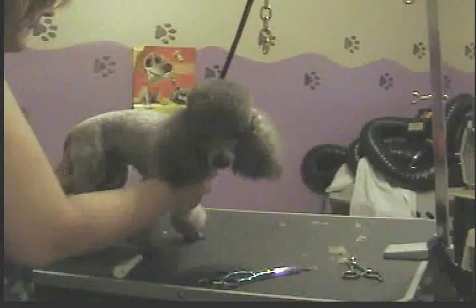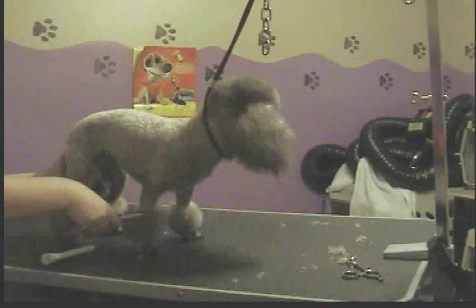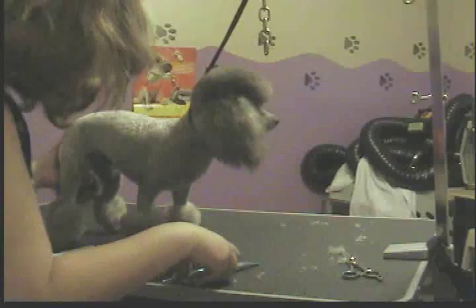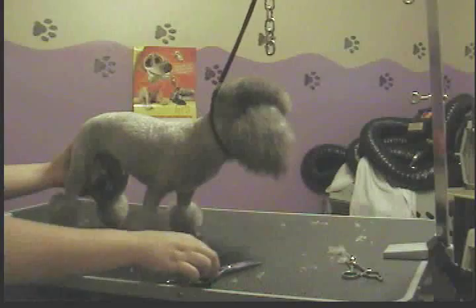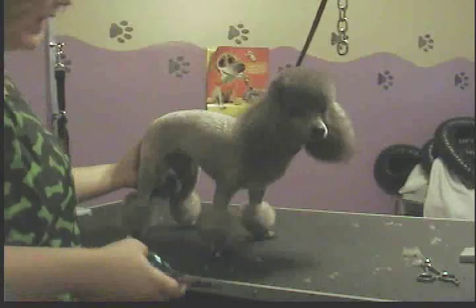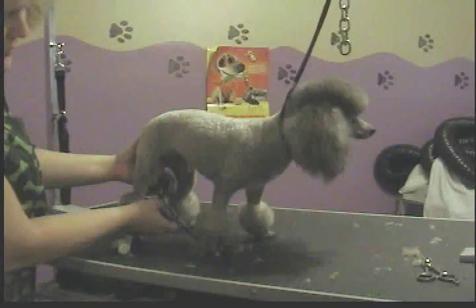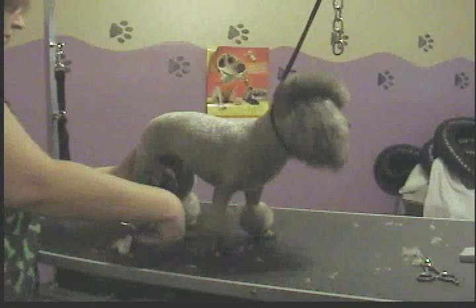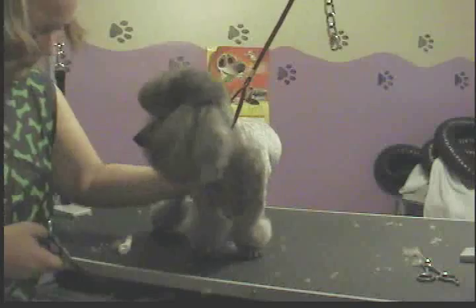Now that you've done that, fluff everything straight up from the bottom up. Take your scissors and do a similar thing going around the top — cut it all even at one length, holding your scissors flat. Then fluff everything straight out — not up, not down, but out. I use both scissors and thinning shears. Go around the side, envision a little ball on his leg, and anything that sticks out past your envisioned ball gets cut off. You have to use your imagination and sculpt a ball out of the fur.